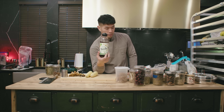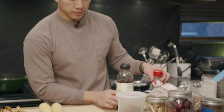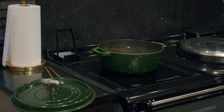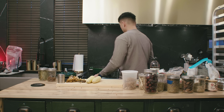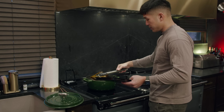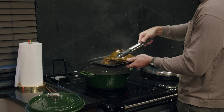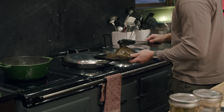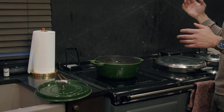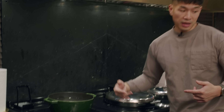At this point I tasted this — once kombu has added its essence into a broth, it should taste a little briny, a little vegetal. But you can't leave it in for too long, otherwise it gets quite bitter. So we'll just take this out, and that's all we need from it. It adds a really nice, subtle, briny, earthy low note to your stock and is a good base on which to build everything else.